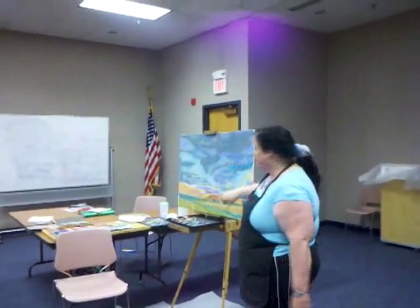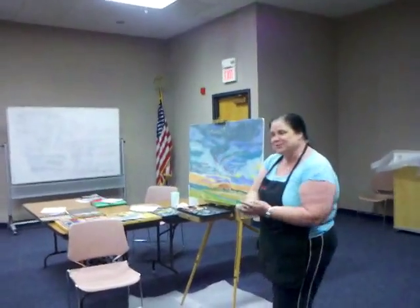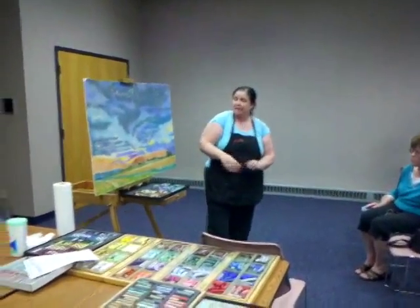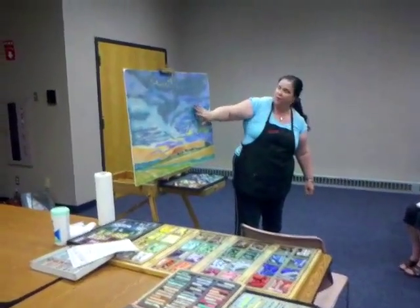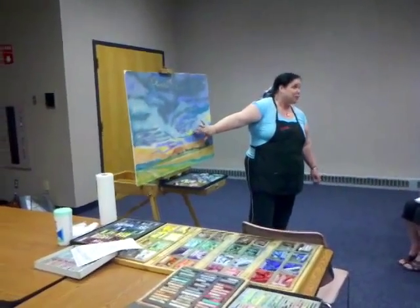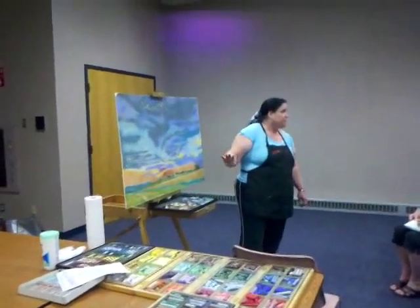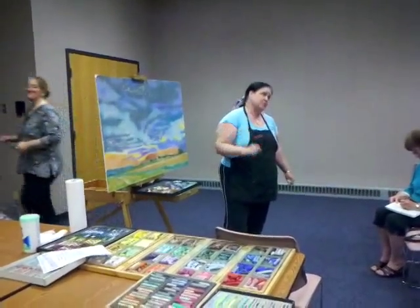I'll designate a finger for each color — this finger is the light blue, this one is the middle blue, this one is the dark blue — until I run out of fingers. After this first initial couple of layers, I'll start using the soft pastels. Because I might have a section with only two or three layers, but something right next to it — like this big cloud — might have eight layers. So I'm always going to be using those soft pastels.